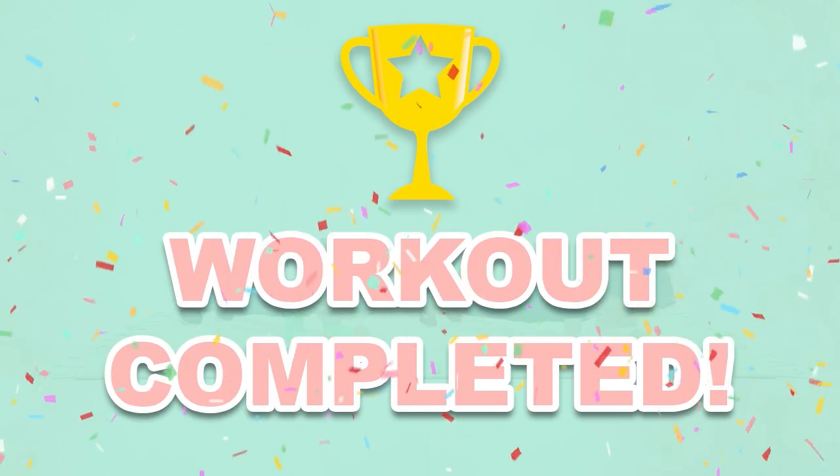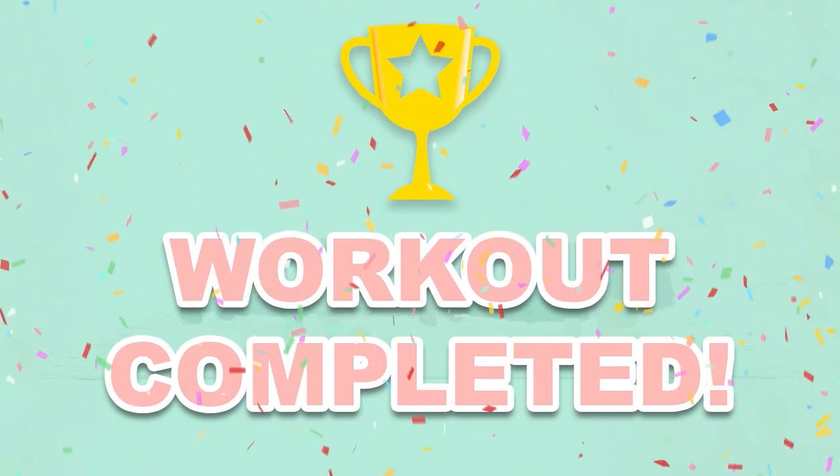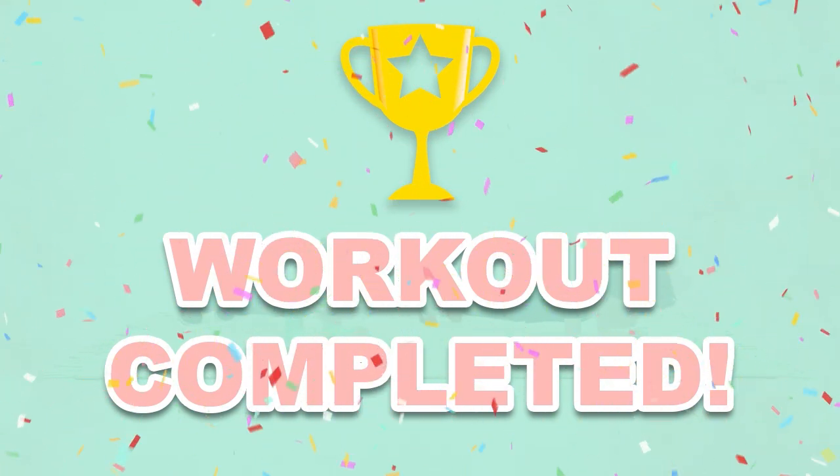You have successfully completed all the exercises! Good job! Please share this video workout with people you think should do this workout too!